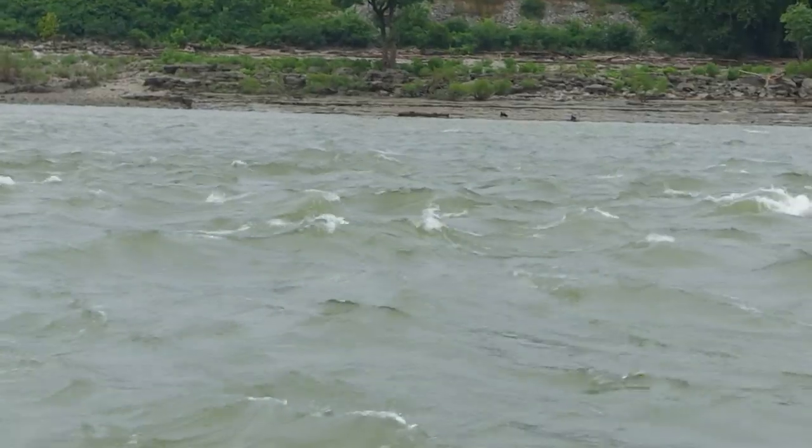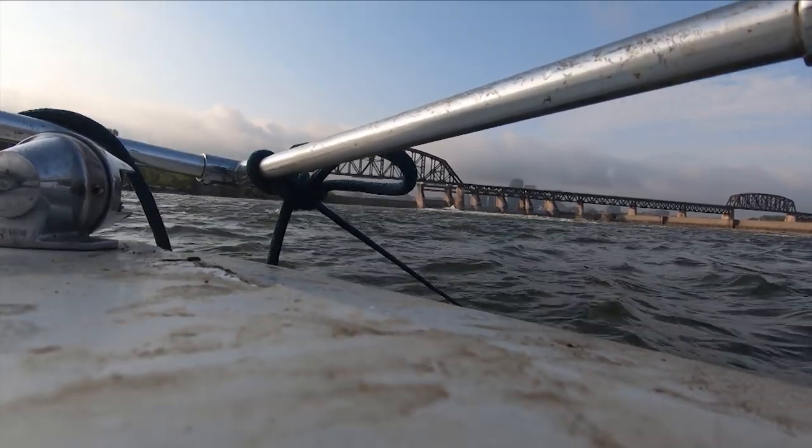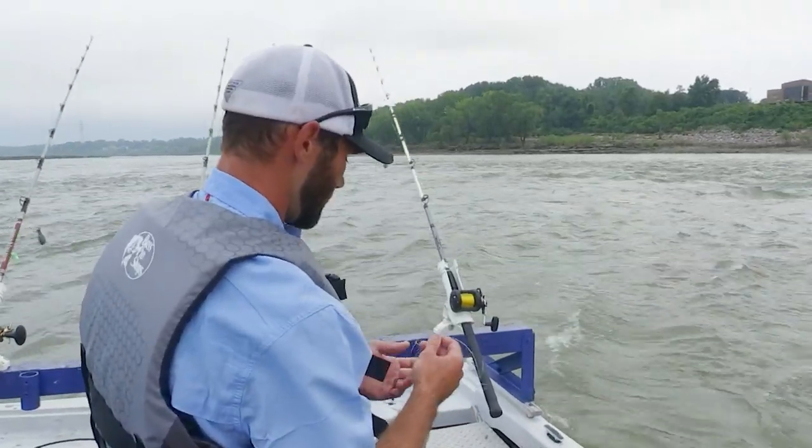Before we got here today, how did you catch your bait? Cast net, and skipjack I had bought from someone. You've also got some buffalo and shad — a little bit of everything.